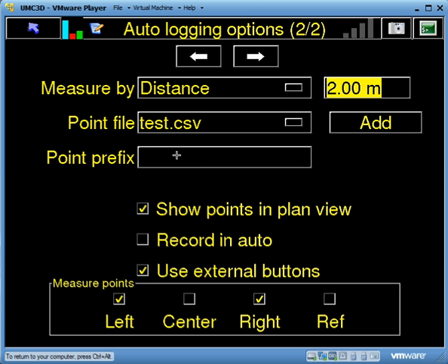If I want, I have the option to prefix every point it records with a point prefix. In my case I'm not going to bother, but if I wanted to I could put in the operator's name, plant number, or whatever.